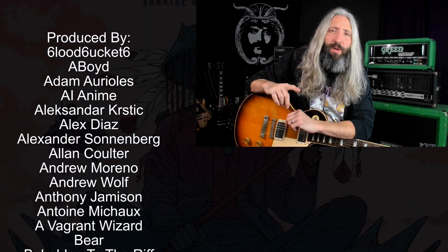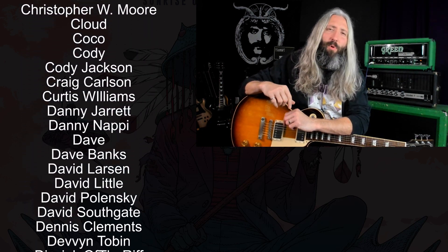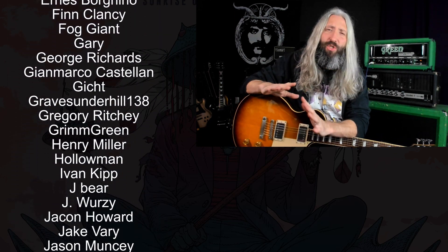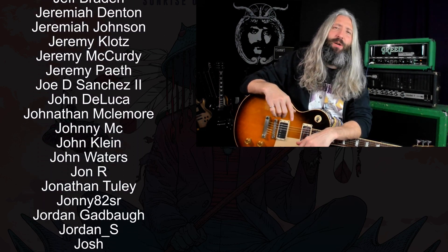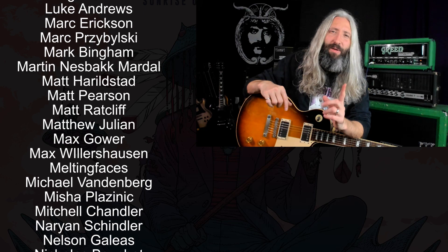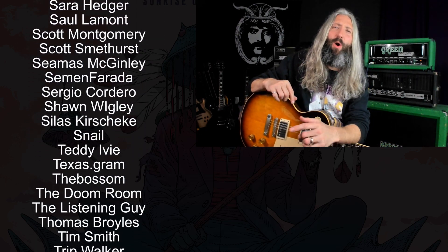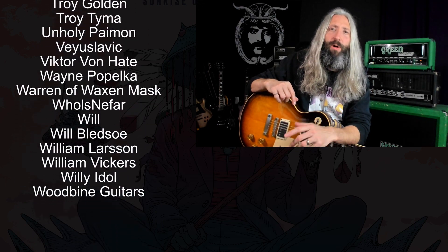We're not going to run through the bridge solo here, but if you want to learn that part as well as the rest of the song using the tab, you can check it out at patreon.com/doesitdoom. I want to send a huge thank you to everyone who supports this channel on Patreon, with a very special thank you to all of our Riff Lord and Riff Messiah tier producers. For more content just like this, watch the YouTube video directly below me. And if you haven't subscribed yet, you can do so by clicking the round subscribe icon. So until next time, always remember Tony Iommi is your friend.